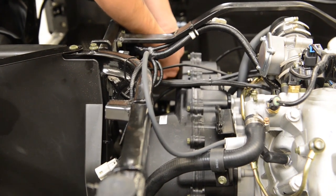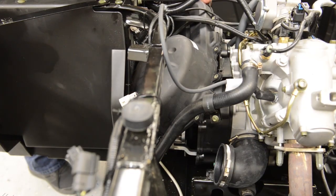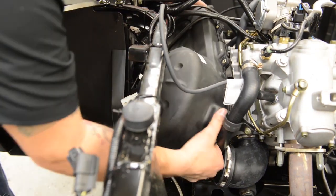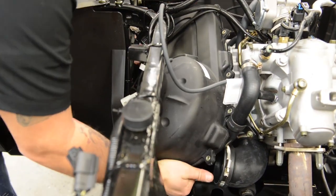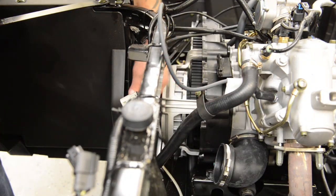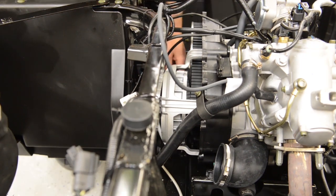Once all bolts are removed, carefully remove the cover. You'll also need to remove the gasket. Inspect both these items for any damages before moving on.